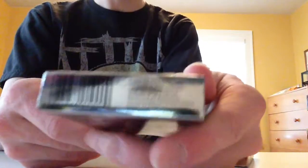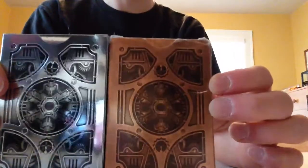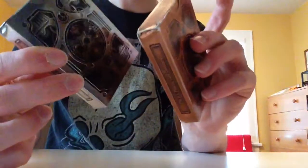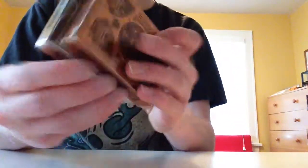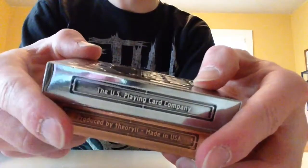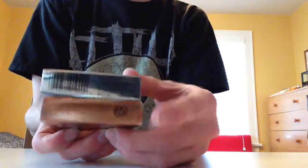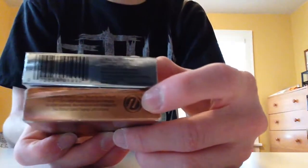Bottom has a barcode. It says distributed by Theory11 right there in the corner. The top I already went over. The back shows the back design of the cards in silver, compared to the original. The sides are different, actually — U.S. Playing Card Company, produced by Theory11, made in USA. So they are generally similar. These are the Theory11 ones — they have the Theory11 logo.